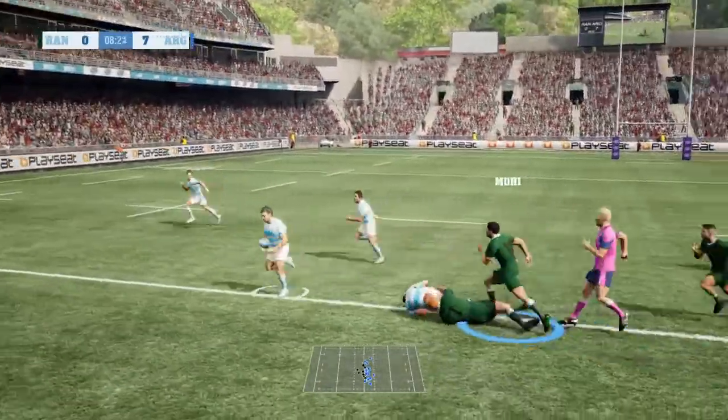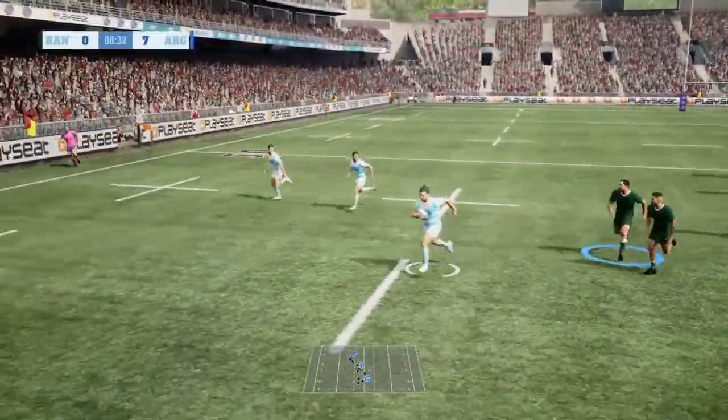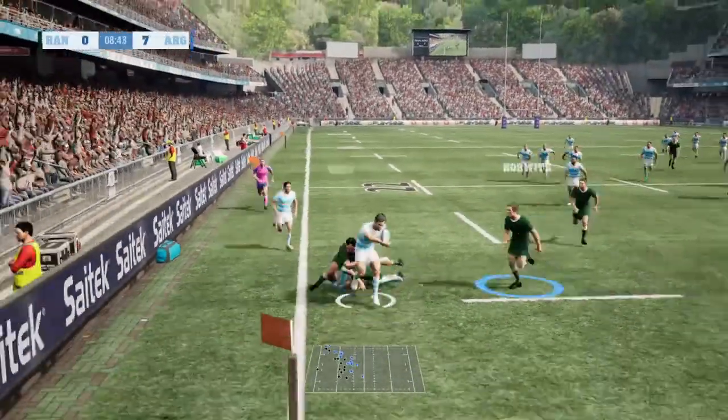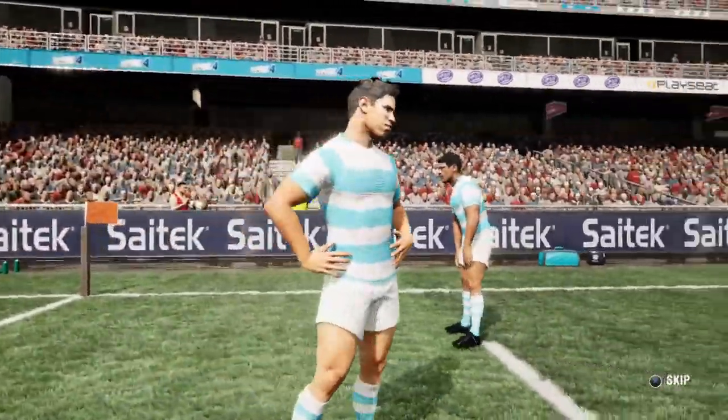Sold the dummy, turns it back on the inside. The centre sprints away. Just ten metres from the try-line, but the number 14 is carried out by the impact there, and they'll take the line out.